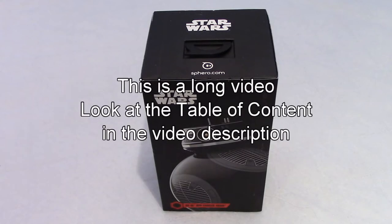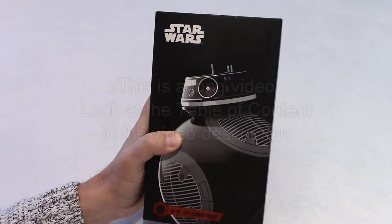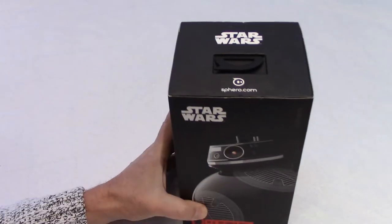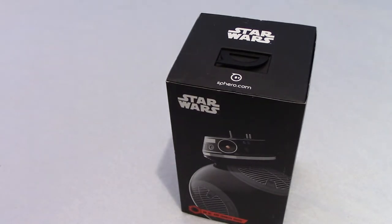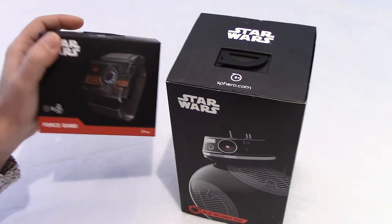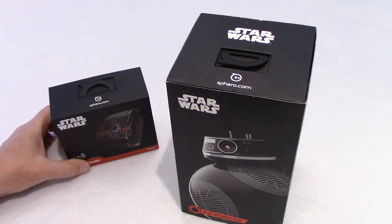Hello everyone, welcome to my channel. Today we're going to review the Star Wars BB-9E robot. And for the deal I got with the robot, I also got for free the force band. So there is a lot to talk about, so I'll do a separate video for the force band.